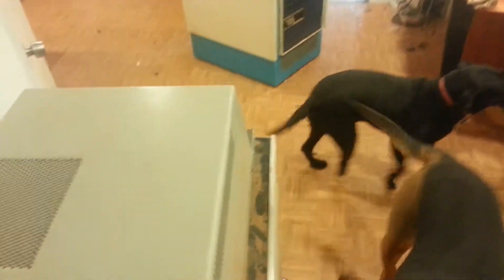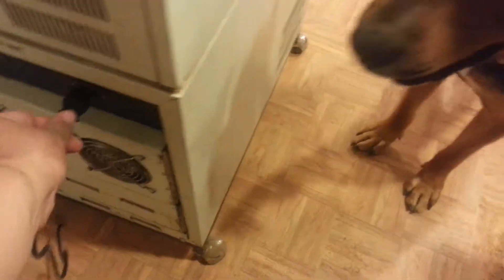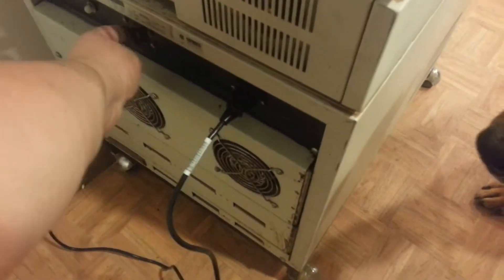Frank, go away. I'm going to plug it in. Frank, go away. Here we go.